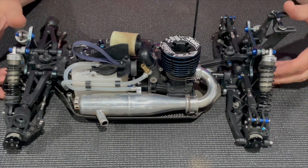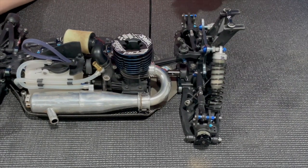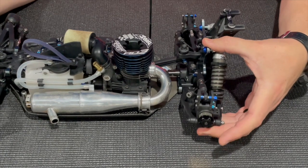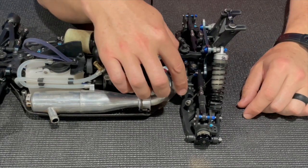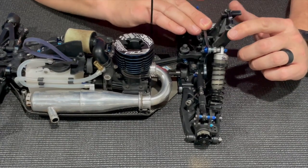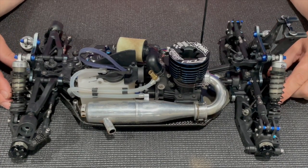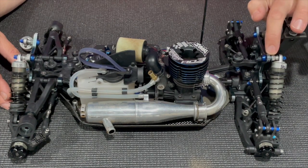As you can see here, when the car is sitting flat on the ground the shock is kicked back with just a little bit of angle. This is going to allow, as the car is going through bumps and the suspension is compressing, it's going to keep the arm angle and shock angle more perpendicular to one another and just allow the suspension to be a little bit more plush and have a little bit more grip through rough and choppy terrain.